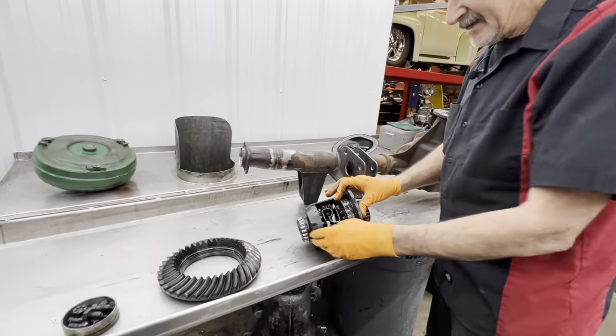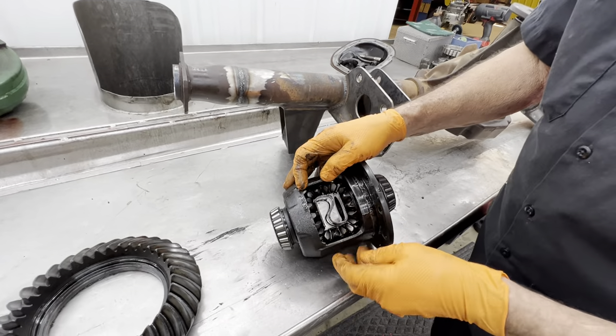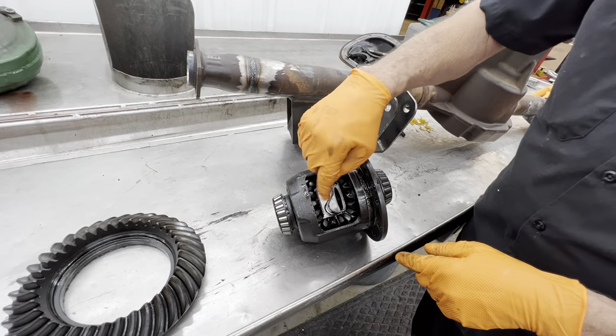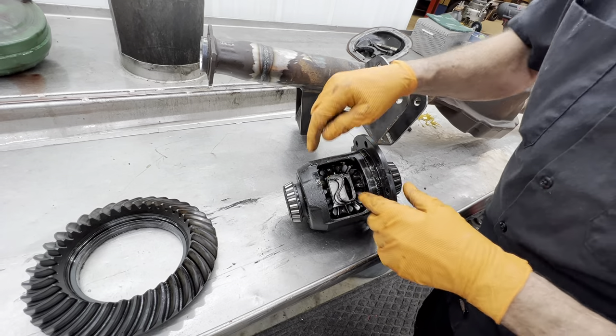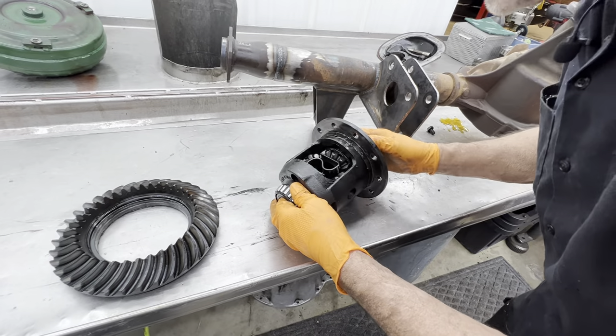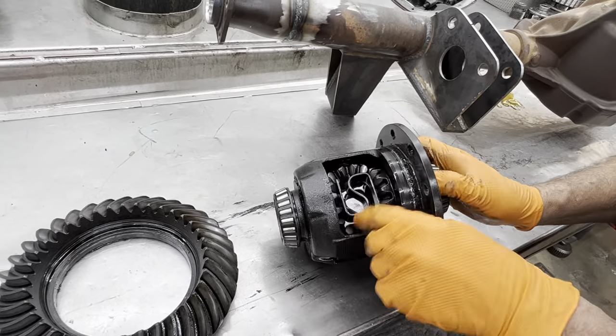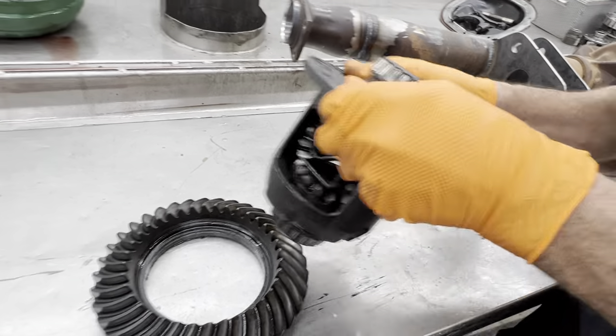On your posi, basically you'd have to knock this retainer out — that keeps the pressure on there. Pull the spider gears out and your clutches are going to be behind each gear right here, each of the big spider gears. You got your small ones there too. You want to make sure none of the teeth are broke off on these spider gears, because I see that a lot.